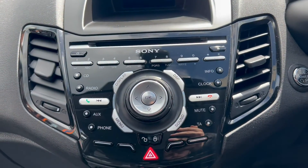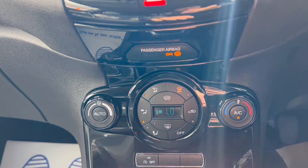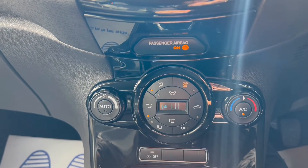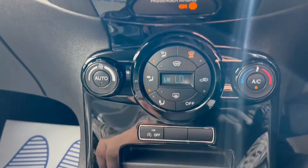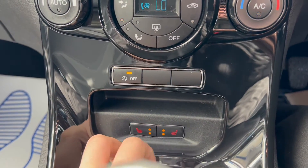All the buttons to control the infotainment system are down below here. You'll have automatic air conditioning, and there's a button down here to control the heated front windscreen. Auto stop-start, and you've also got driver and passenger heated seats.